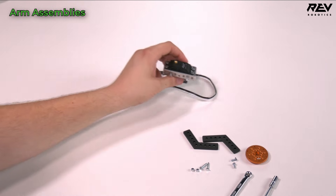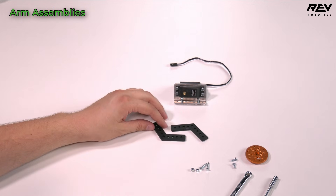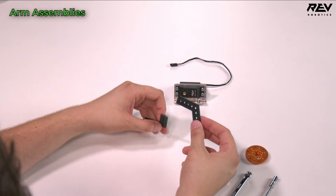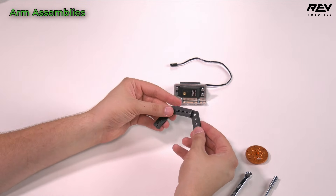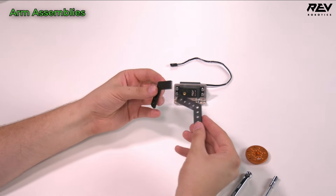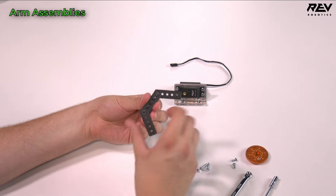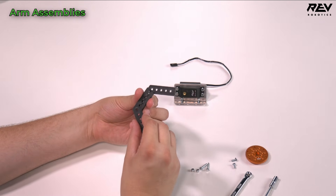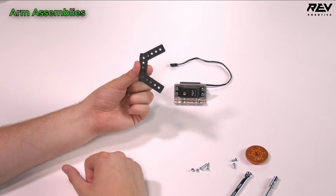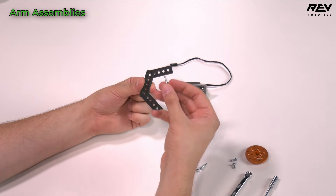We're now going to take our 220-degree brackets and lay them on top of each other so that the ridges are on the outside and the two flat faces are against each other. We're going to line them up so their holes are aligned.